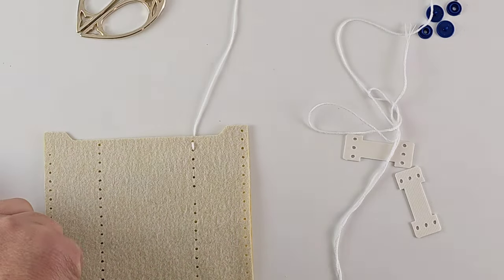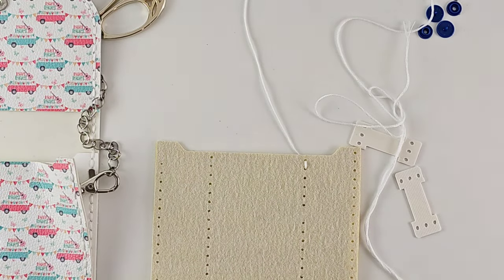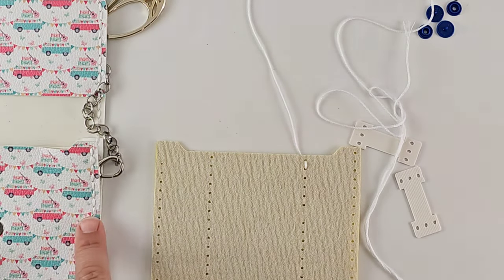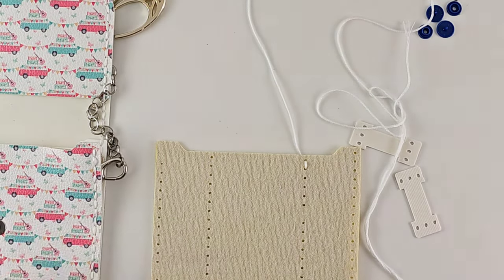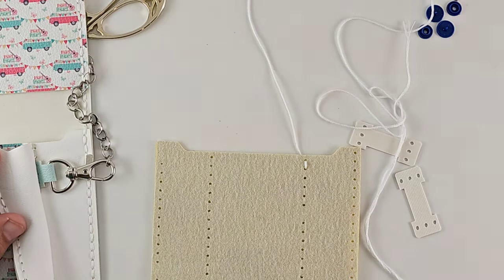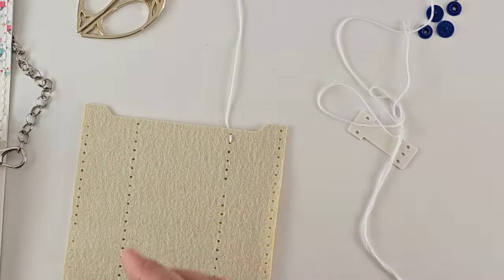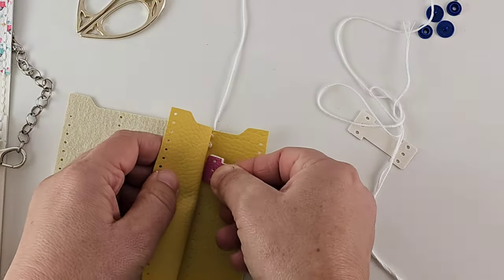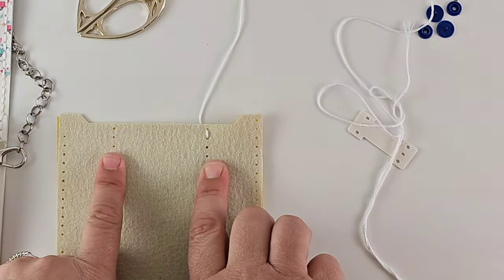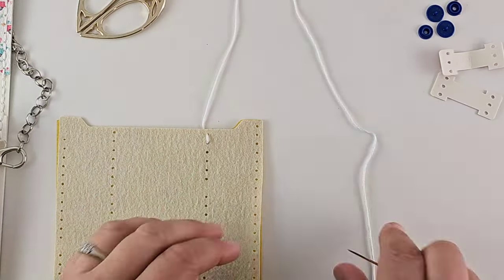I'm going to have my tag coming out just here on the bag because I'm going to be using a different strap — my faux leather braid. The bag that I've put together that you will have seen on the Facebook page, the tags are actually on the inside seam. It works exactly the same way. If we were going to do it with this one, you would insert your tag in here and just sew through it, one on each side so that it's hidden. I'm not going to do that with this one — we'll add it on the next layer.